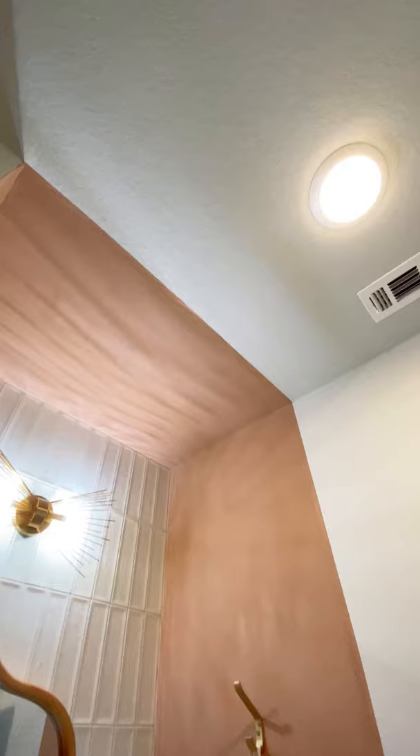I taped it off just around the sink, and it looks amazing — just like terracotta, so much texture. I'm obsessed.